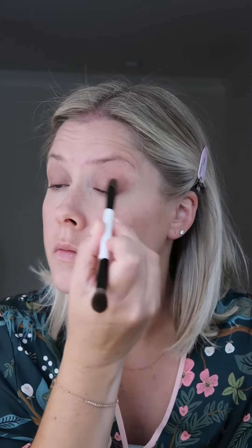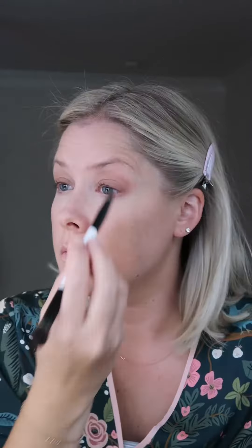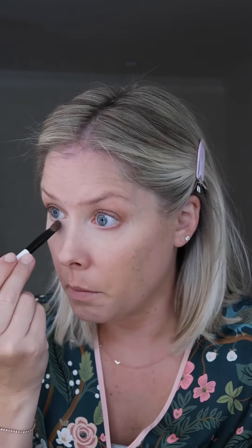This brush is perfect for how I like to do my eyeshadow. There's a flat side to apply the cream eyeshadow and blend it in, and then a rounder side for powder eyeshadow to add a little bit more depth at the crease. You could also use this brush for under your eyes — the flat side for cream concealer, and then the rounder side for setting powder.